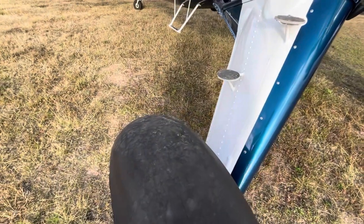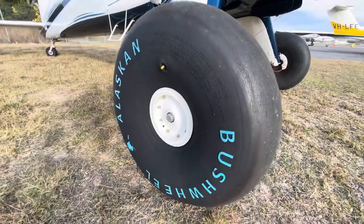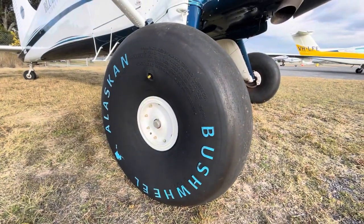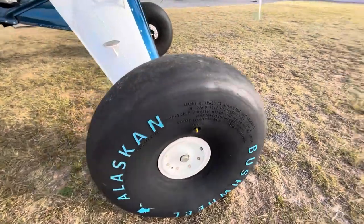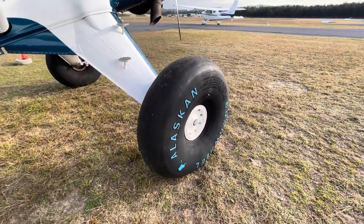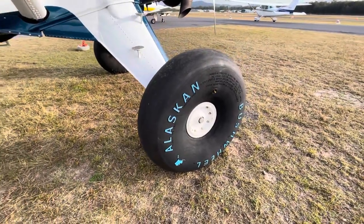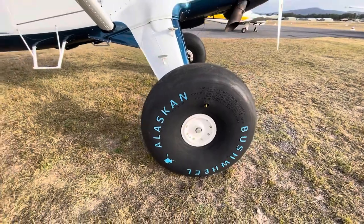The problem with these on the tar is that because they're such a soft compound, designed for bush strips and that sort of thing, they wear out very quickly on the tar. So it's a bit of a false economy to leave them on while I'm doing so much training on the runway. I thought I'd show you one last flight with the big tyres on, and then we'll make a comparison flight once we put the 29s on.